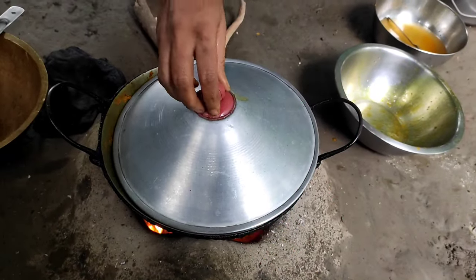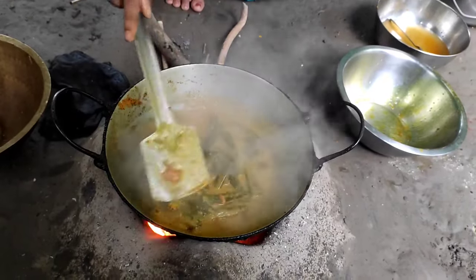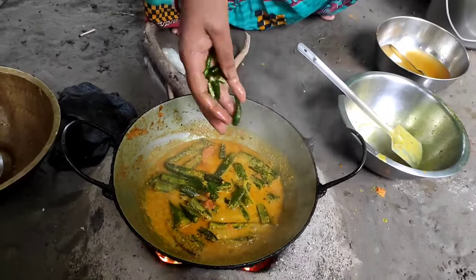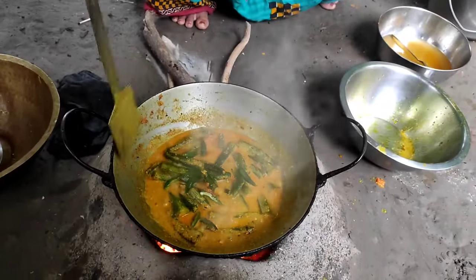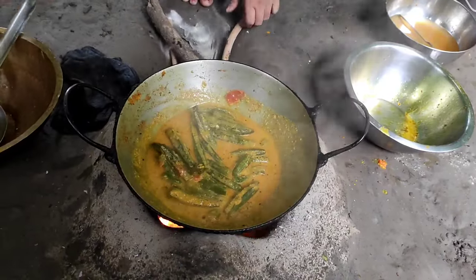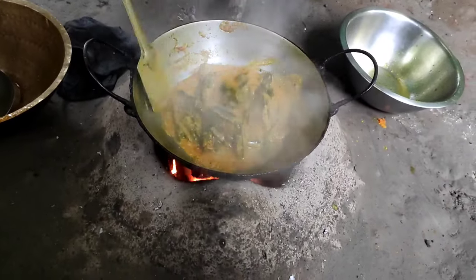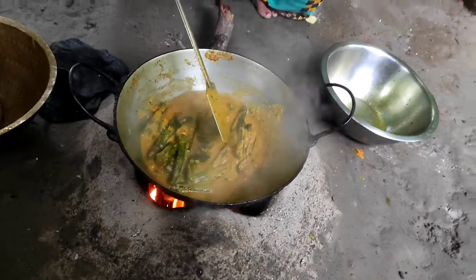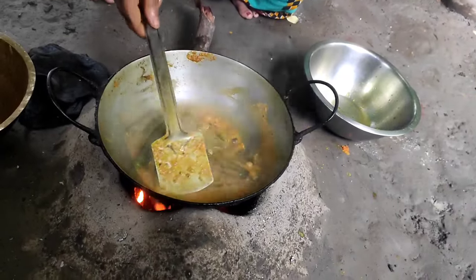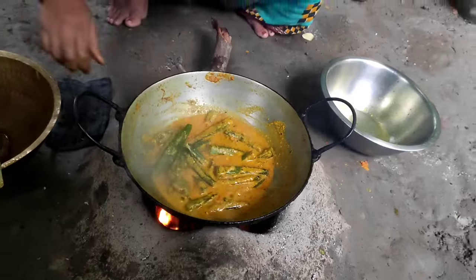We are going to get a campfire, then we will cut to the other. Then we can cut the flake and cut to the other. Now we will cut the flake. There are grates of the flake. The flake was cut. This is the recipe that is not clear.